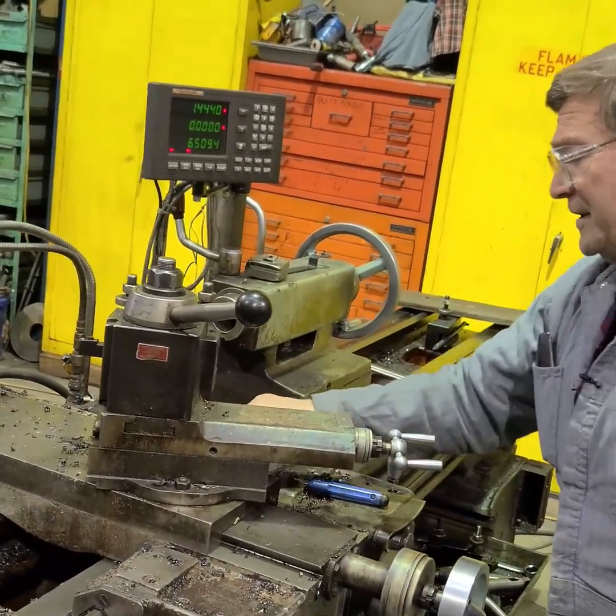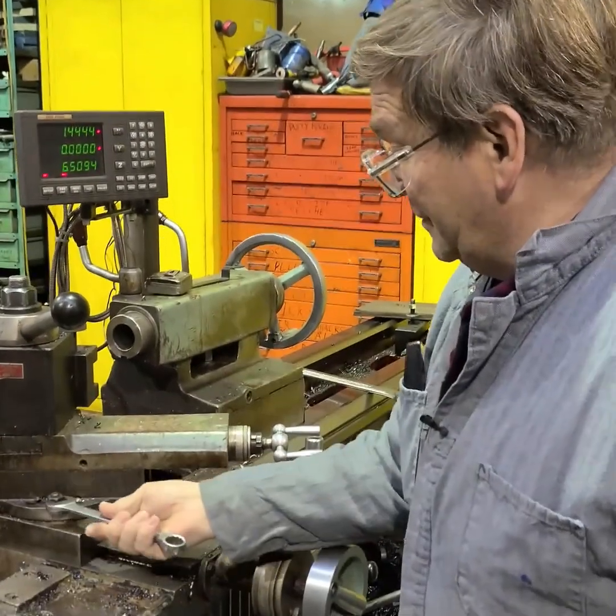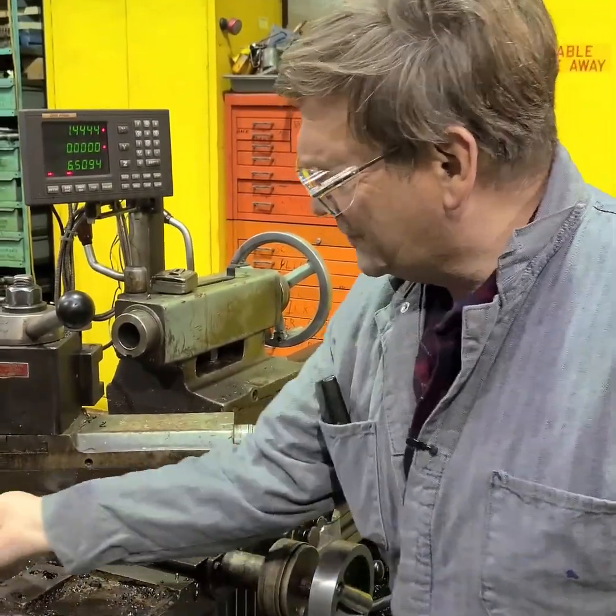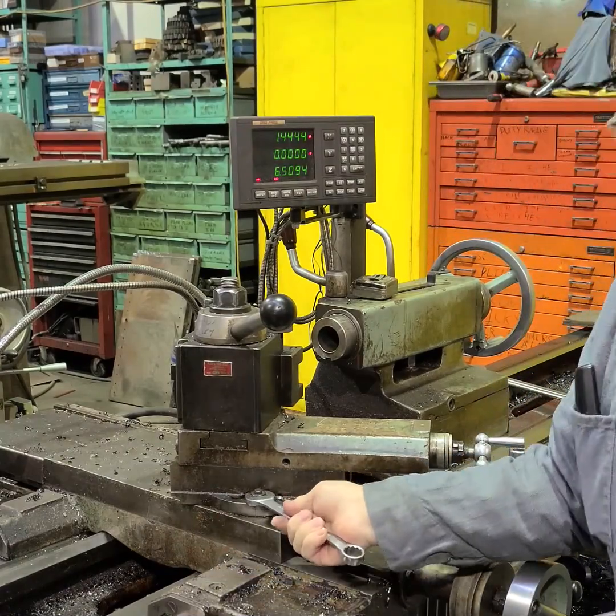You keep your compound at 60 or at 29. We should go through that someday — why you go to 29 instead of 60. That has to do with threading a 60-degree thread.